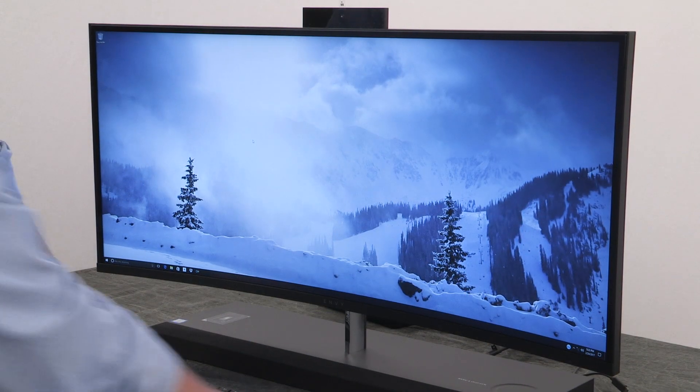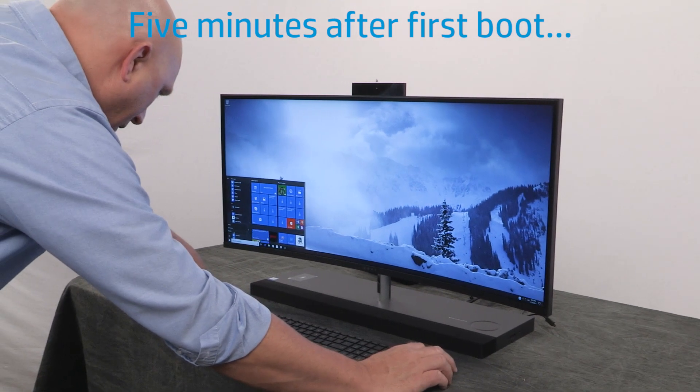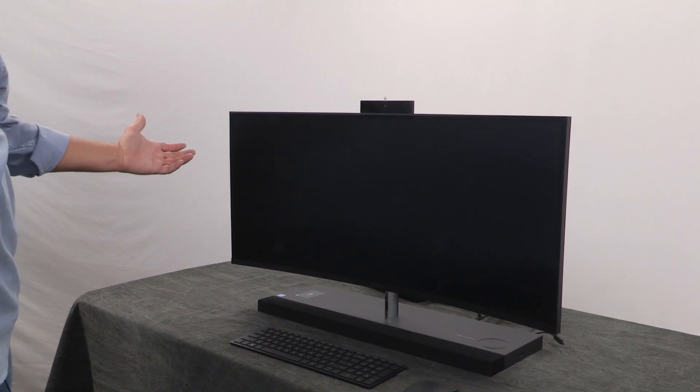We've let it sit for about five minutes, so we'll go ahead and shut it down. We're going to do a full shutdown, not a restart, just to see how fast it goes down. Look at that — it's off. That's pretty cool.